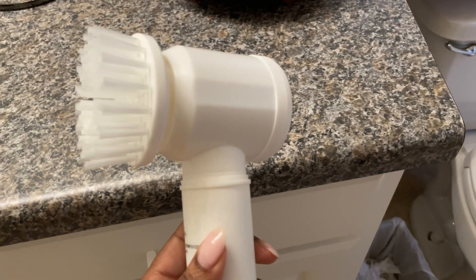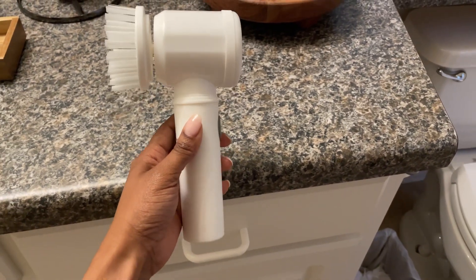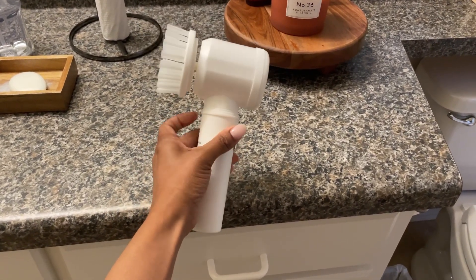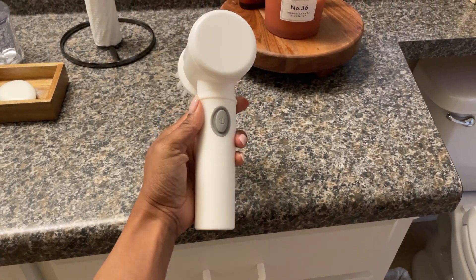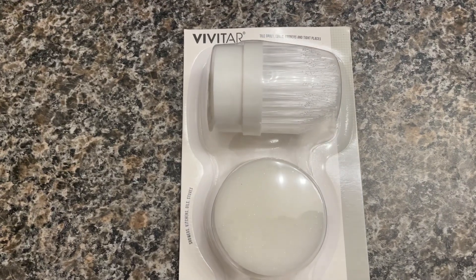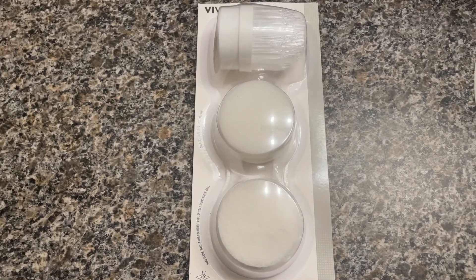This scrubbing brush is awesome. I'm able to clean my bathroom with it — I usually use it in the tub and shower area and it really gets into those crevices. All you have to do is push that little gray button and you're good to go. It does require batteries. These are the three refill pieces for the cleaning brush that you're able to use for different surfaces. I have not opened it just yet because I don't use it that often, but it's really awesome.